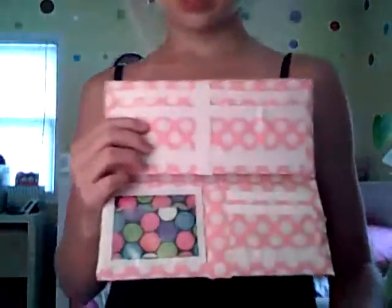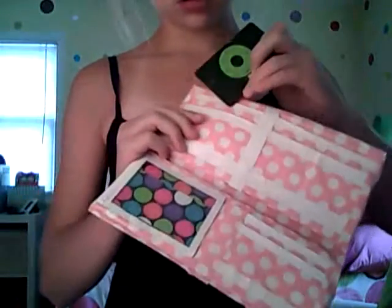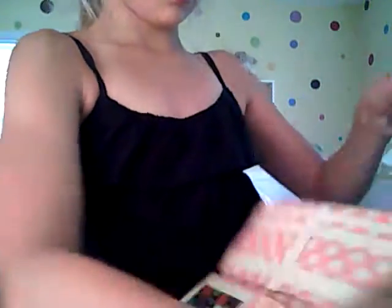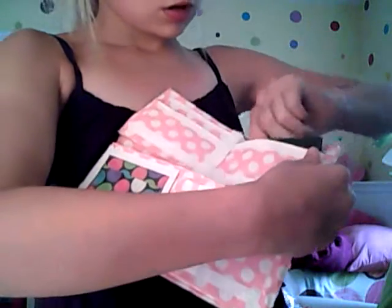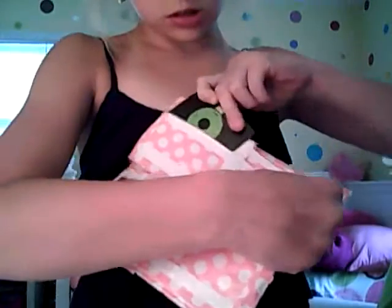Then I have this women's wallet. It is multicolored polka dot. On the inside it has pockets up here — one, two, three, four pockets. I'll show you that these two fit — one, two — and then the other two fit, obviously. One, two.